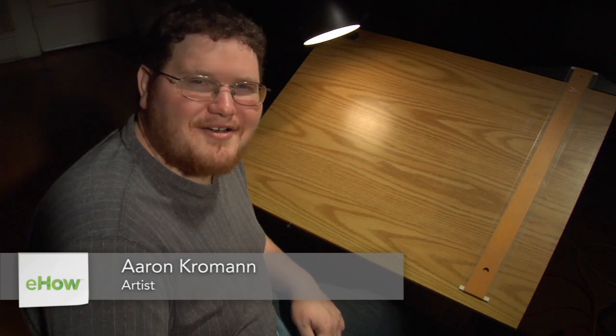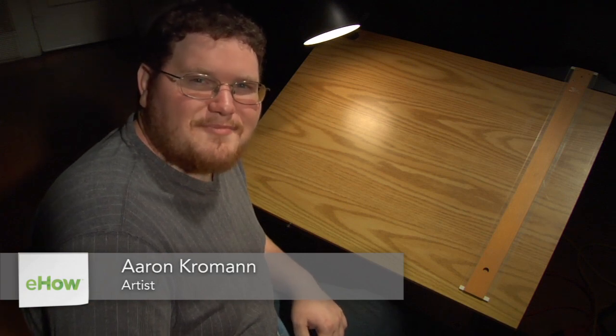My name is Aaron Krohman. I'm an independent artist and I'm going to give you some tips on how to ink your comics.